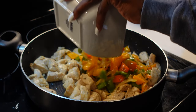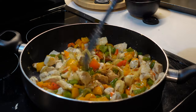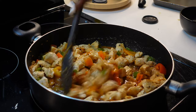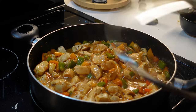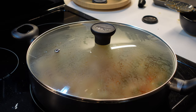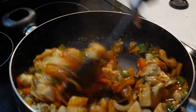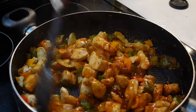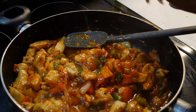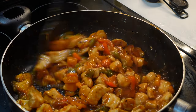Once your chicken has been cooking for six minutes, add in your veggies, mix everything together, then add your sweet and sour sauce and stir it all up. Reduce the heat to low, cover the pot, and let it simmer for about two minutes so the cornstarch thickens up. After two minutes it should look thick and delicious. It does look very thick, so I'm going to add a little water to liquify it a bit — water definitely helps with that.